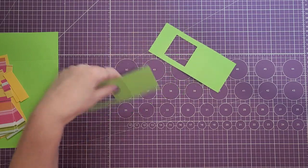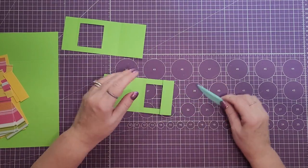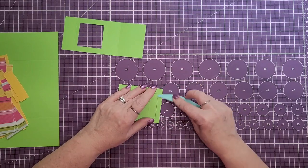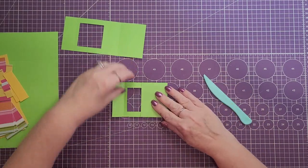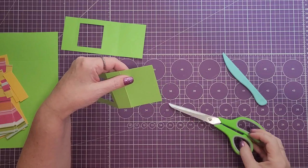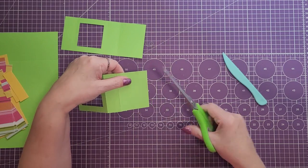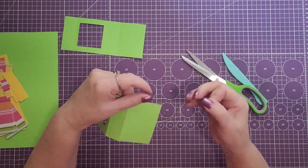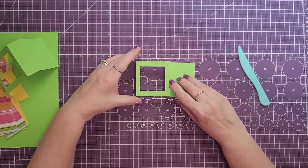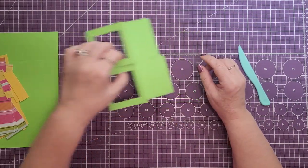We're going to score these out. The first one is going to be a mountain fold, the second one is also going to be a mountain fold, and the third one is going to be a valley fold — but right now I'm doing it as a mountain fold. When you lift it up you'll see it has to go the other way. I'm also going to cut a sliver off the end because when I made the first card it got caught a little bit — cutting a sliver away will help it open and close freely.